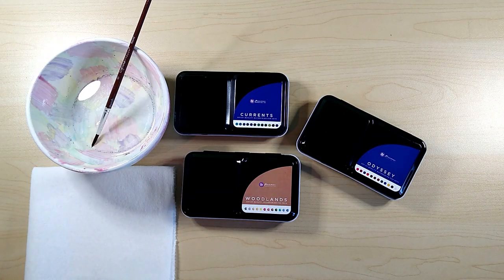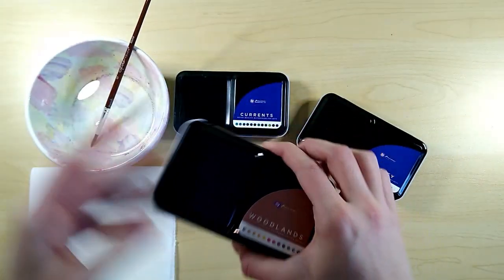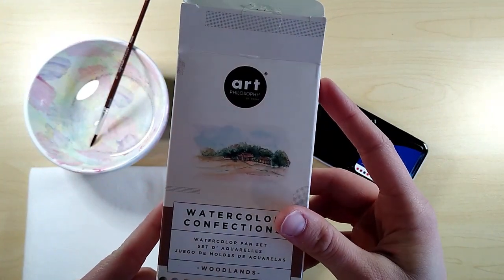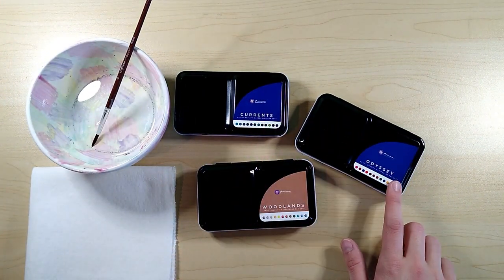Today I'm going to be testing these watercolor sets that I got for Christmas. These are by Art Philosophy, and I have three different sets: Woodlands, Currents, and Odyssey.